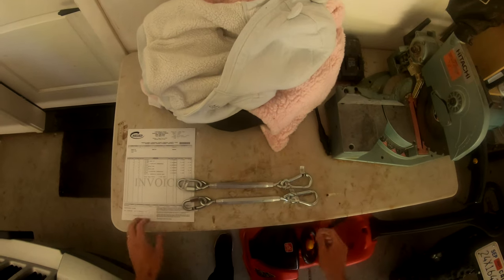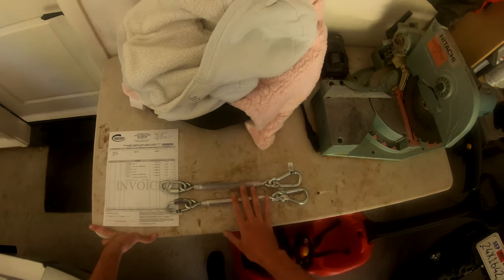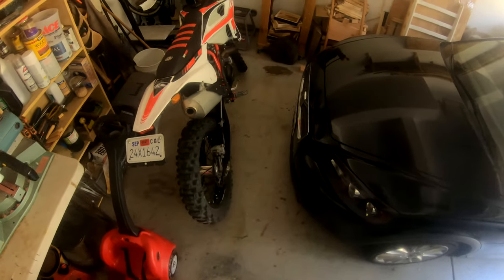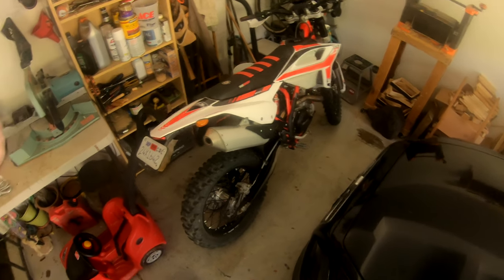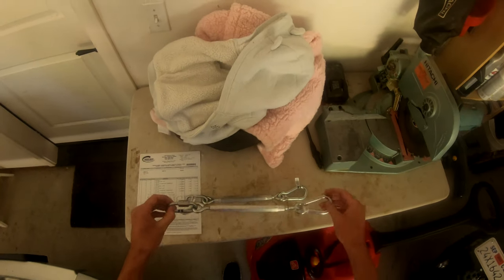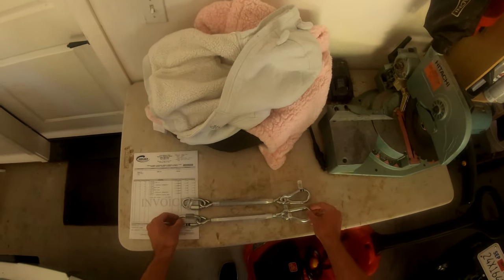So in today's video I'm going to be testing out these turnbuckles for tying down and securing my bike to the hitch carrier. I'm going to test this out — I'm hoping they're not too long — and let's jump right in.